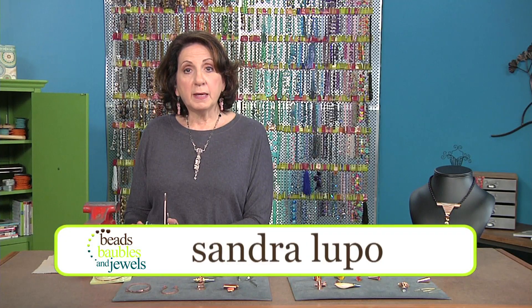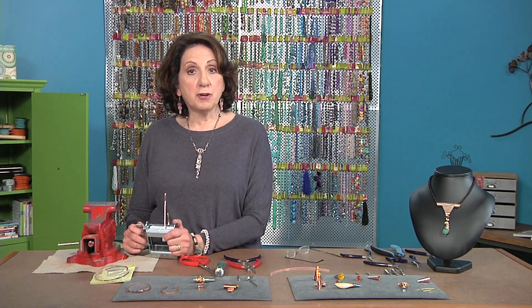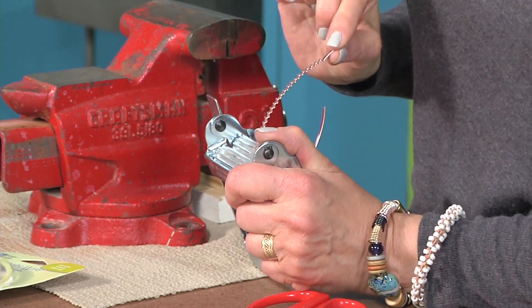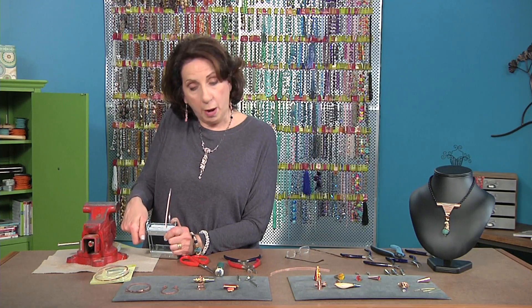Let's use flat wire to make a cone shape on cone mandrels. I'd like to show you a corrugator — it's actually called a tube ringer. What I will do is corrugate this piece of flat wire. It's a 21-gauge copper wire.